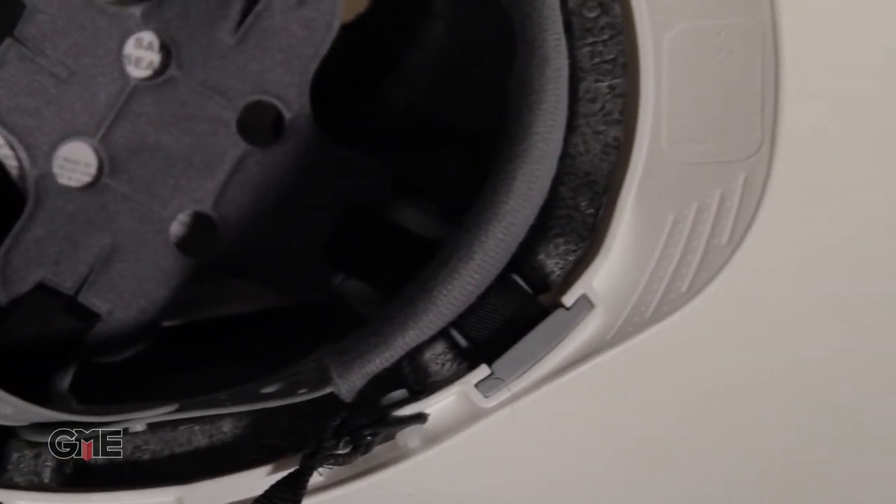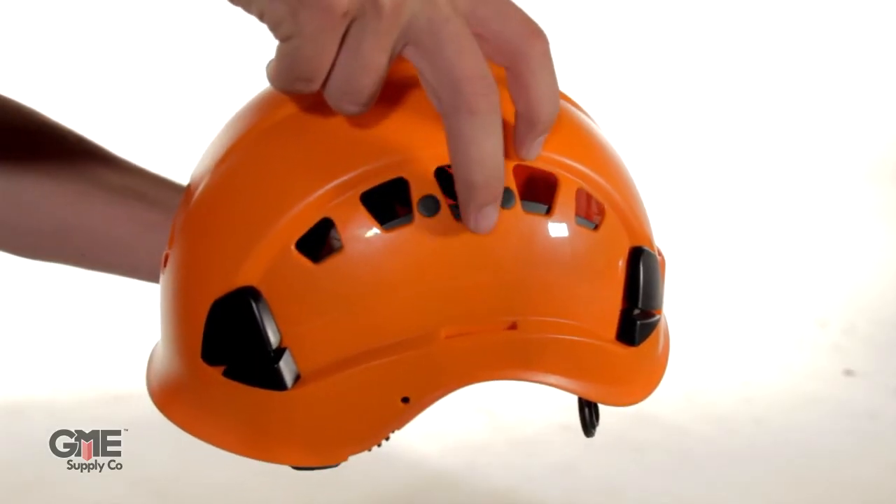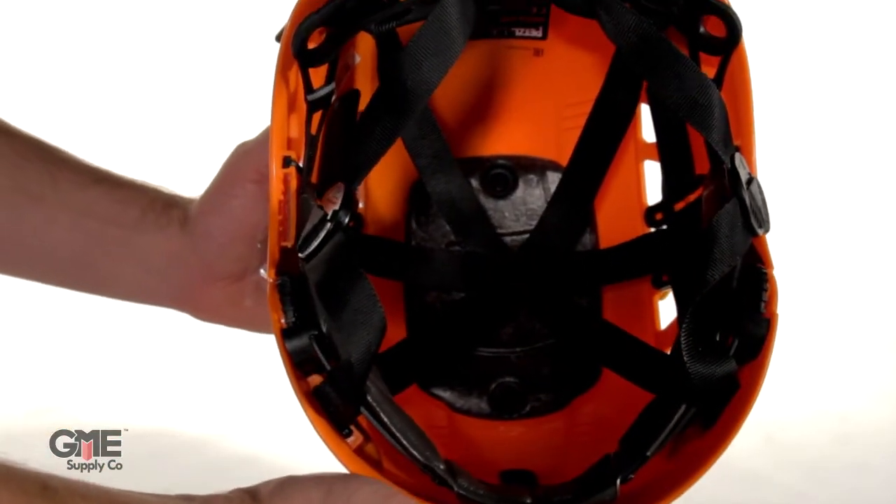These helmets have a visible padding on the sides. The Petzl Vertex Vent Helmet sets the standard for Type 1 protection. With a strong chin strap, vented holes, and a six-point webbing suspension system, this helmet is the preferred choice for comfort and strength.